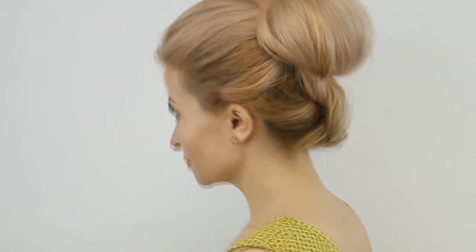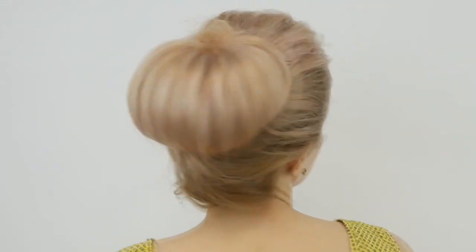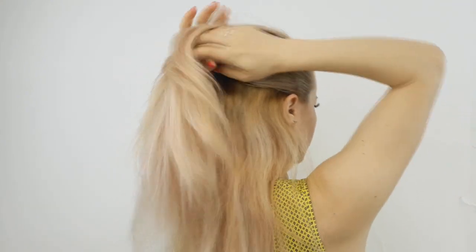Hi to all my beautiful ladies, how are you today! I'll show you how to make this summer quick high bun. Begin by sectioning the top hair as shown and making a high ponytail using a clear elastic.